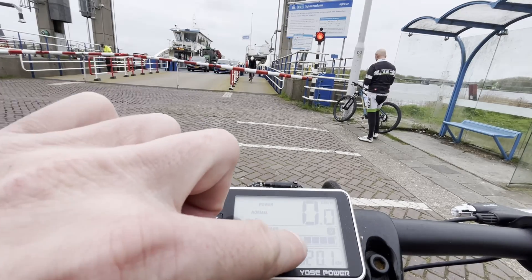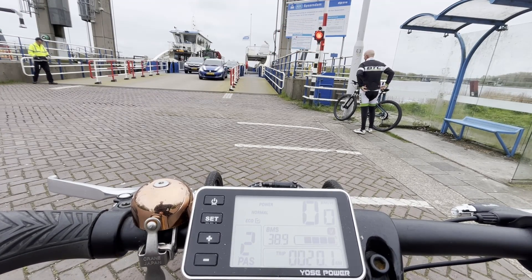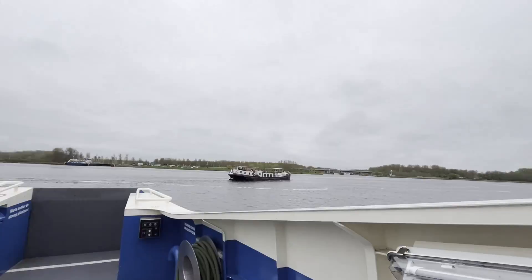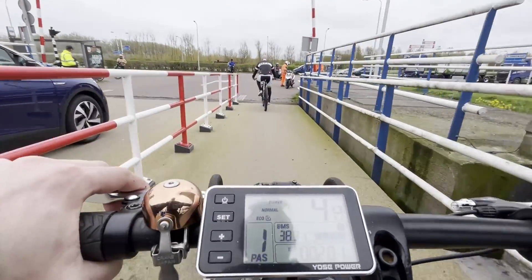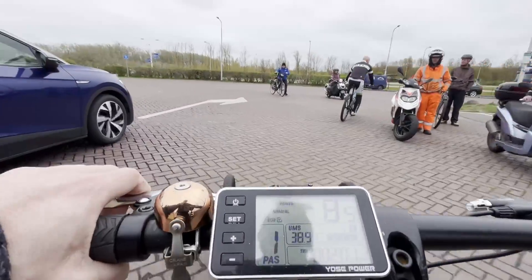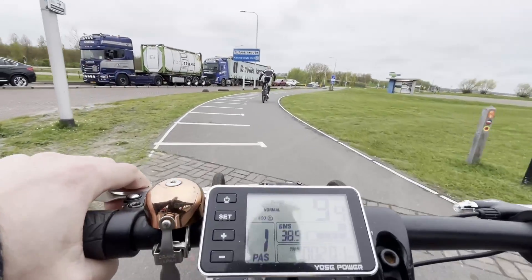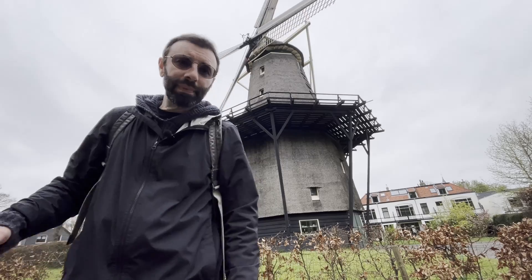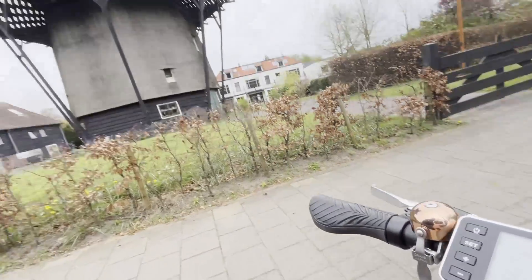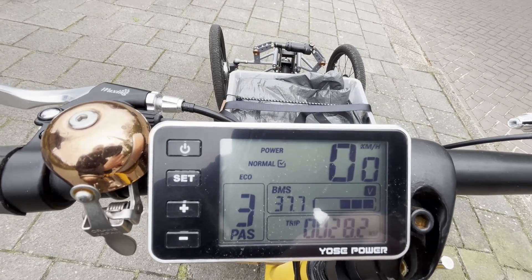I lost one battery bar — the voltage is at 39 volts — and I'm at the river crossing by boat. I arrived at the place where I'm getting my cargo from. We've lost two bars worth of energy. Let's get the cargo.